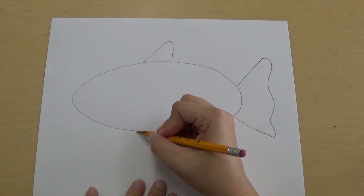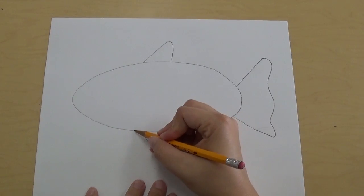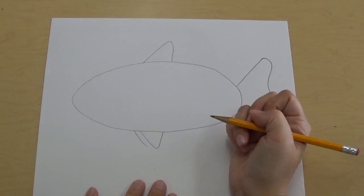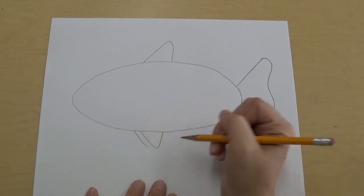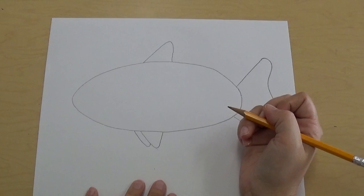Then we're gonna add one more fin because there's another one on the other side — you just can't see the whole thing. It's gonna look like it's following along the same line, following the same angle, and then it's gonna come up and touch just like that.